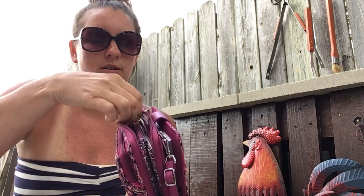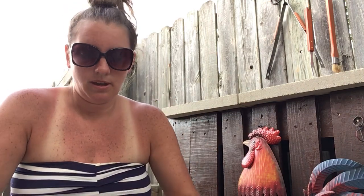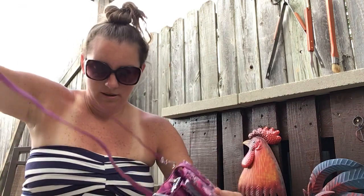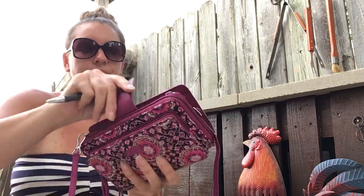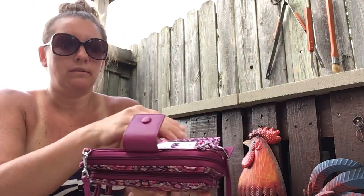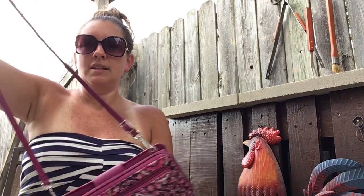And then another pocket in the back, along with the zip. And that is it on this. I usually throw my pen right on top there. It's so much easier and lighter going to the store having this versus a bag, especially when it's so hot.